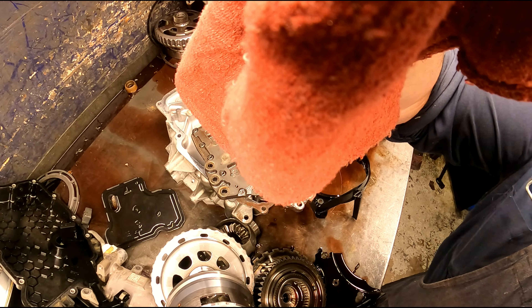I seriously doubt we're going to get to build this one because all my baffles are broken, two of my pressure plates are broken, it needs a pump, it needs a case, it's going to need pistons, it probably needs a Tecum, it needs an output speed sensor, a torque converter, and the thermal valve. That's a lot of parts to be buying. I don't think we're going to get to build this one, but if we do, we'll be back.